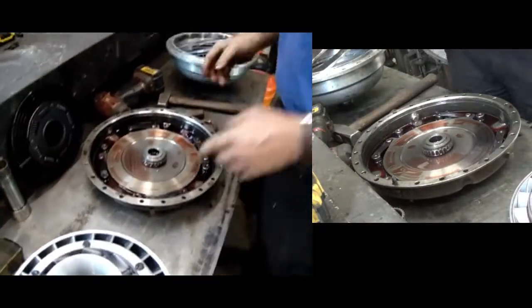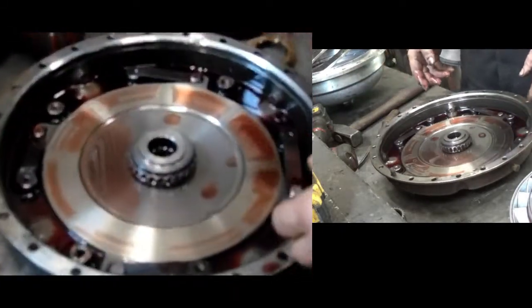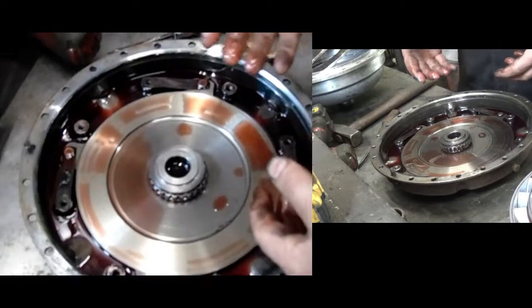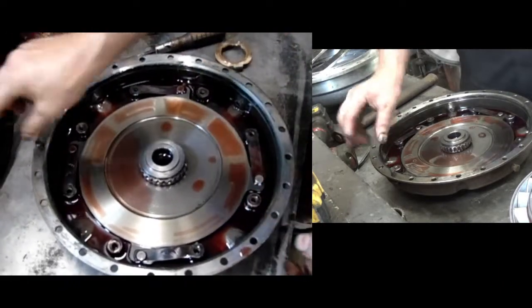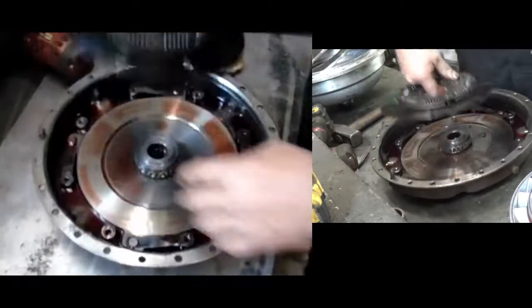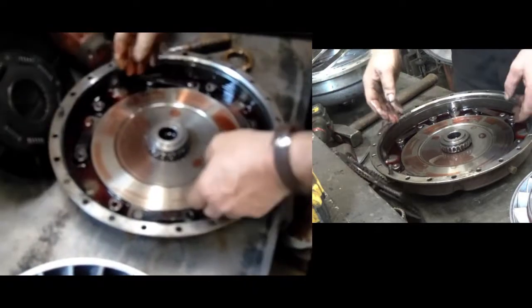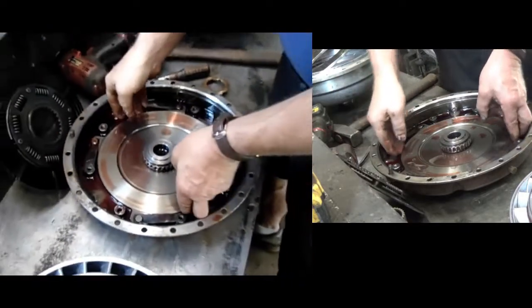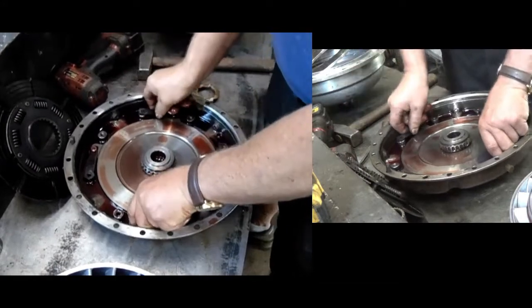This odd-looking spider device here is actually the piston that operates the high-range clutch, because the disc is sandwiched between this and that. That's bolted on. And this little darling here — when you put pressure behind it, it rises up. Or at least should.